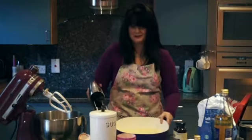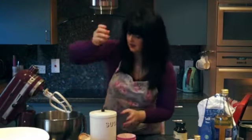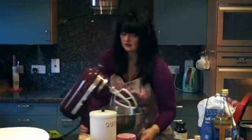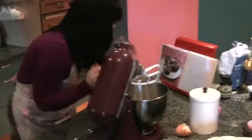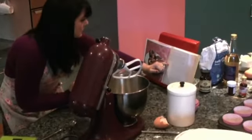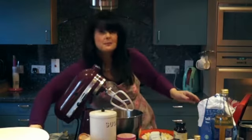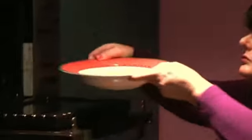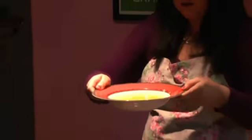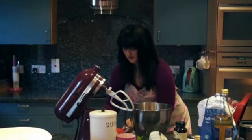We'll put the cream cheese mixture aside for the time being. Now it's time for the red velvety bit. I'm going to melt the butter in the microwave — just takes a couple of minutes. There are still a few little bits but that'll dissolve in a second.